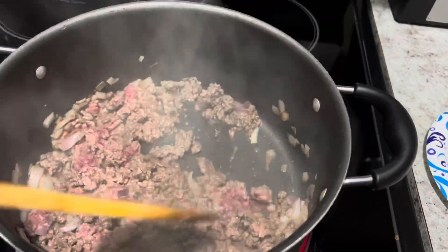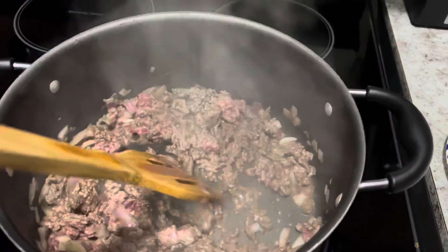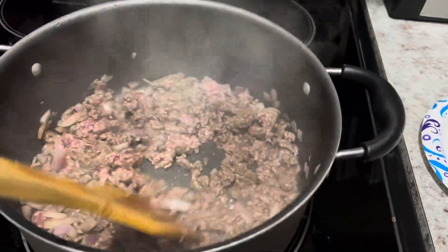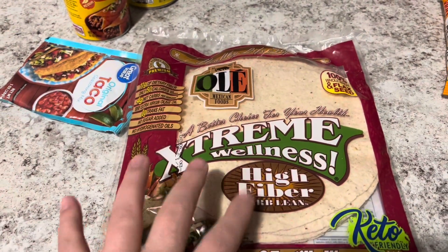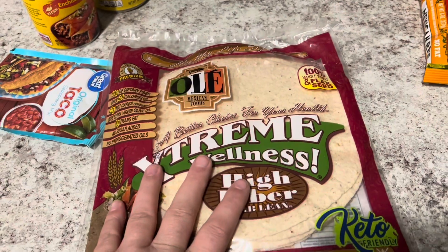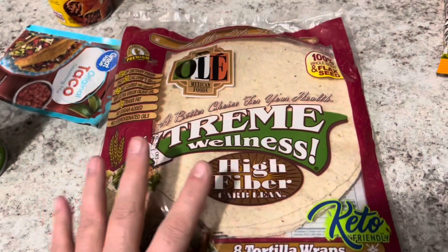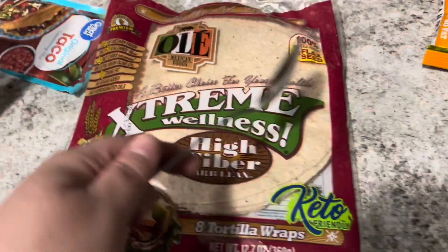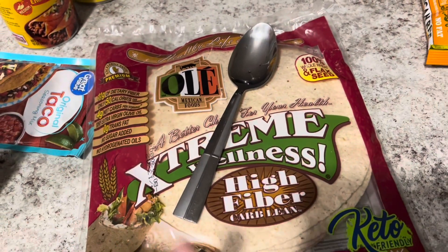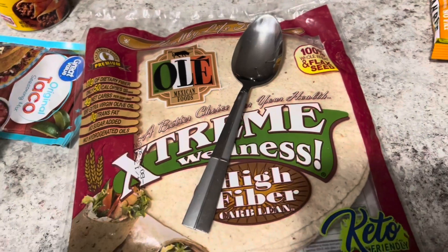The recipe will be in the description box below, since this is just me doing it for the first time. The next step says to brush each tortilla with a little bit of oil, but I don't want to do that so I'm going to just spray with canola oil. Then you put it in your air fryer at 370 degrees for two minutes, doing each one individually. You're going to take a metal spoon and lay it on top of the tortilla to keep it from folding.